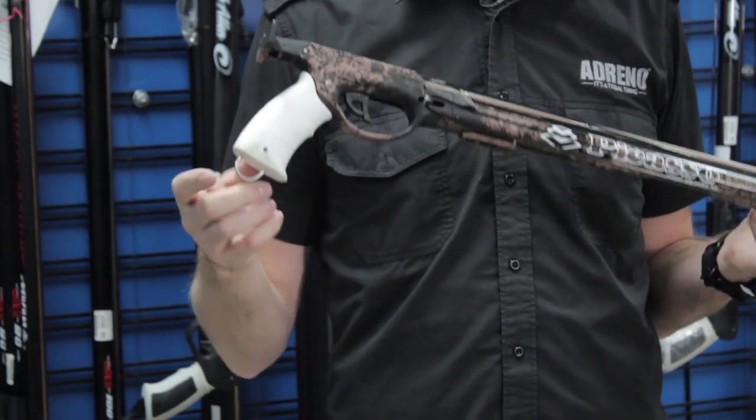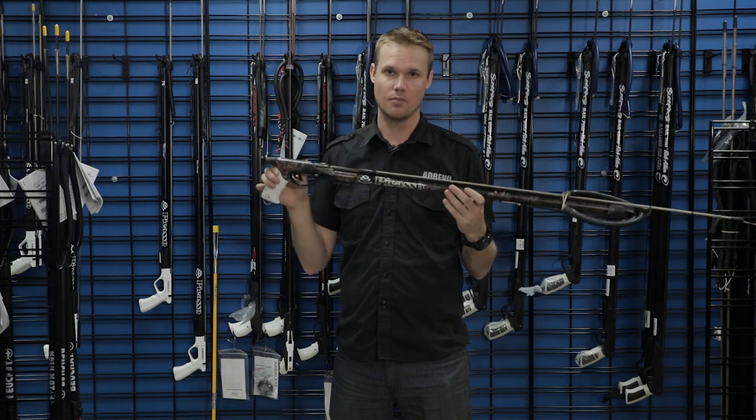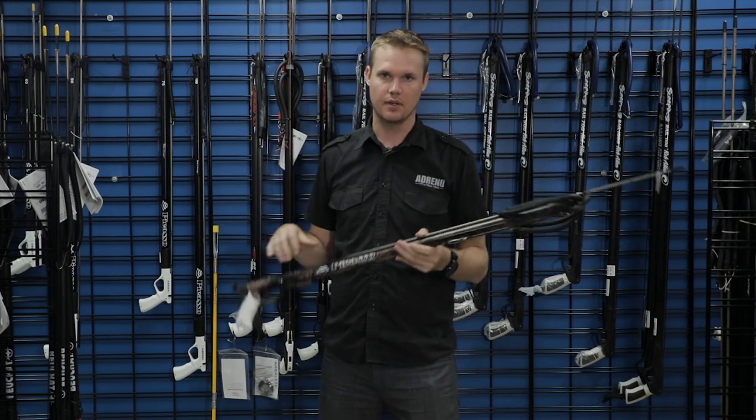It has a mechanical line release and you would still add a shark clip to the bottom. Just note that on this Picasso model there is no safety — that's stock standard with it.